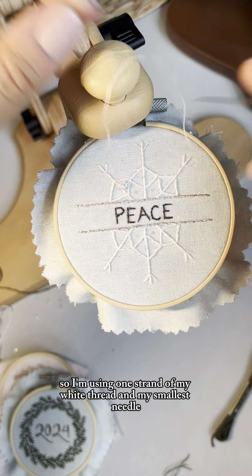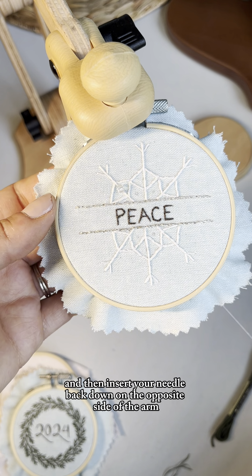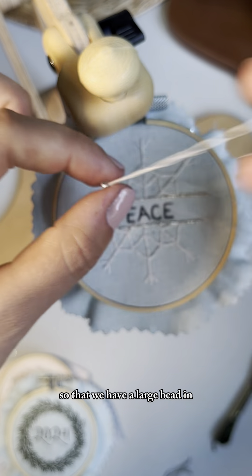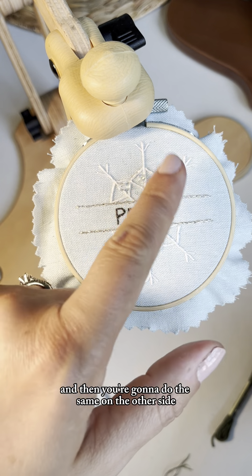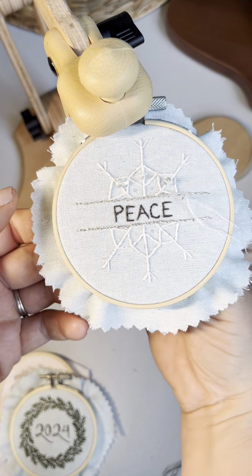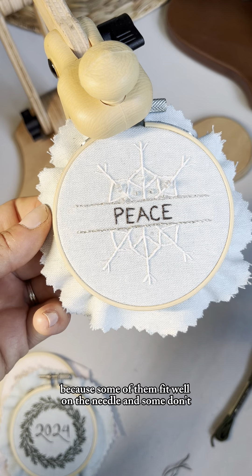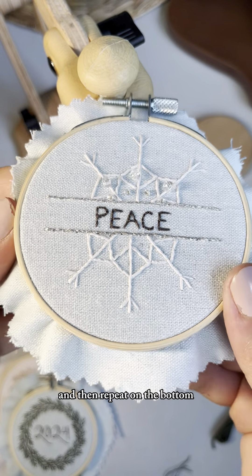Now we're going to add some beads using one strand of white thread and the smallest needle. Bring your needle up on one side of the arm, place the larger bead on your needle, then insert your needle back down on the opposite side of the arm and pull it tight. Do the same thing two more times so you have a large bead in the middle of each of the three sections, then repeat on the other side. Then do the same thing with the tiny beads in each of the spaces — there are four spaces on the top to fill. Some of the little beads fit well on the needle and some don't, so just try until you get one that fits. It gives such a pretty sparkle — then repeat on the bottom.